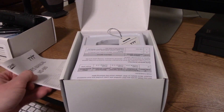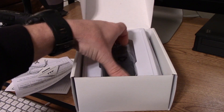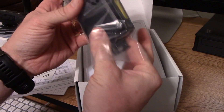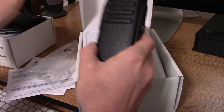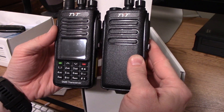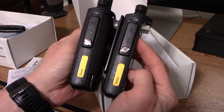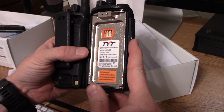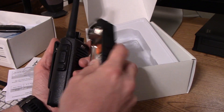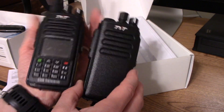Opening the box, you've got your user manual and a little authenticity tag. Looking at the radio, it is the same size and basic form factor as the MD-390 — the buttons are all in the same spots. The sides, the back, the battery housing, and the way the belt clip bolts on to the frame are all identical to the MD-390, making it different from the MD-380. The button arrangement on the side is also the same, except obviously there's no screen or keypad.